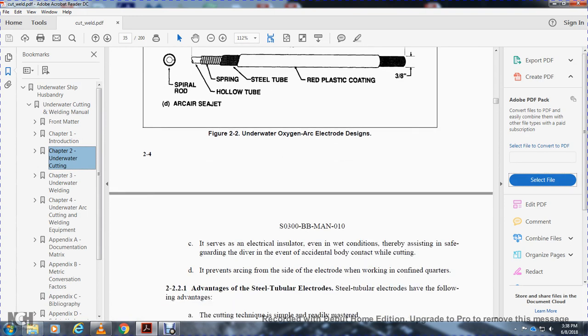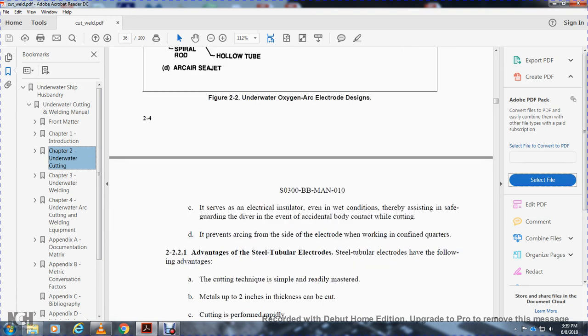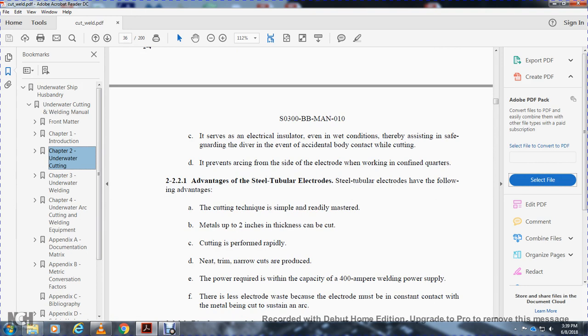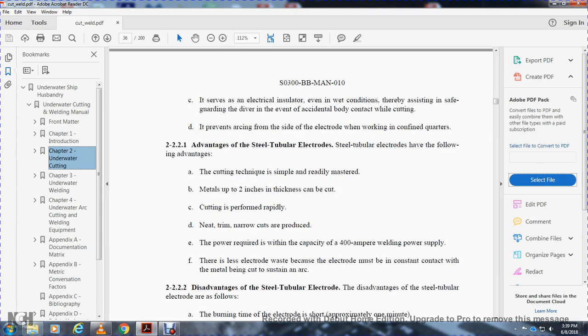The flux coating serves as an electrical insulator even in wet conditions, thereby assisting with the safety of the diver against accidental body contact with the cutting electrode, and prevents the arc from forming where the electrode contacts the confined quarters. 2-2-2-1. Advantages of the steel tube electrode. Steel tube electrodes have the following advantages: the cutting technique is simple and readily mastered; metal up to 2 inches thick can be cut; cutting, when properly performed, is rapid, neat, and trim with narrow cuts. Power is reduced with a capacity of 400-amp welding power supply.